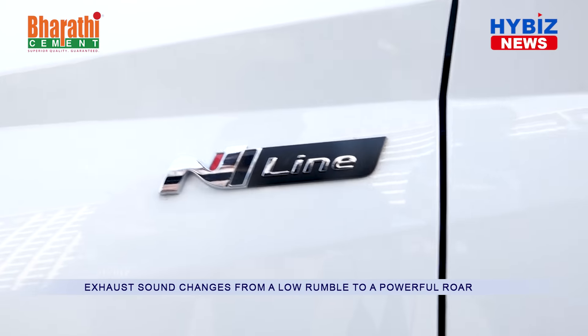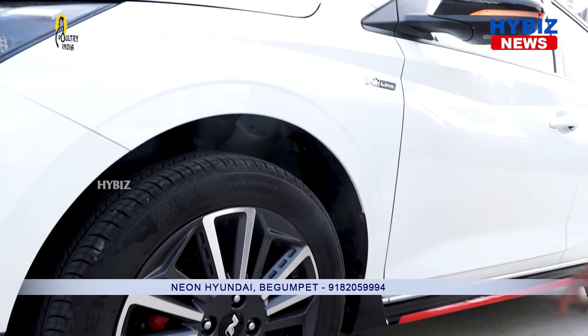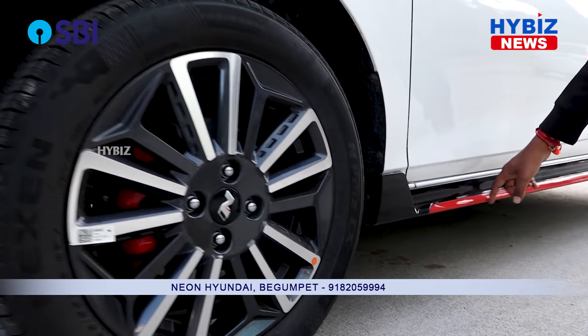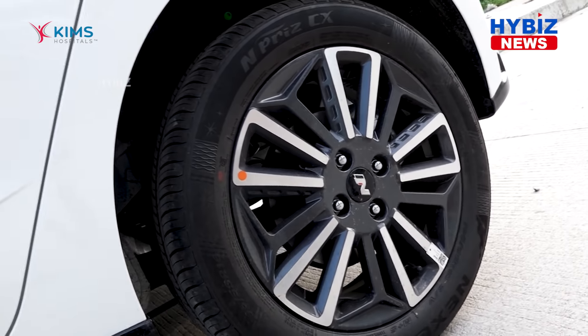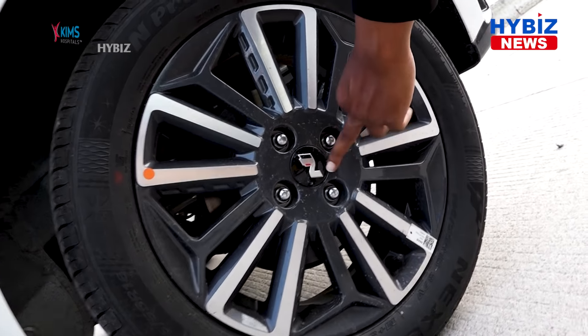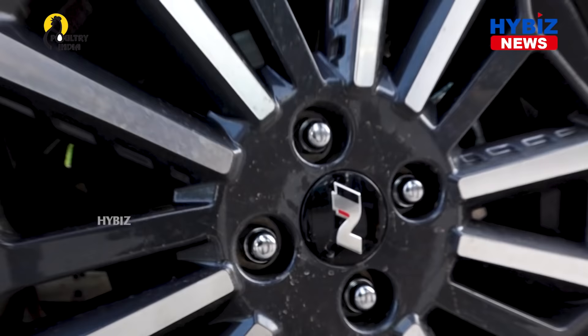Coming to the side look of the car, the same N-Line logo has been engraved on the car, and red strips are also given to the sides. You can see this is the sporty look of the car. At the rear tires, we can see the N logo engraved here, and these also have disc brakes.